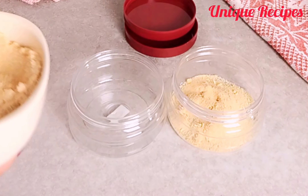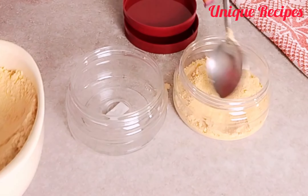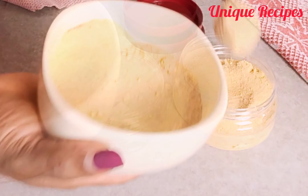I put it inside the freezer because if I keep it in an ordinary place it's going to stick and it will be very difficult to use. So it is safer inside the freezer.